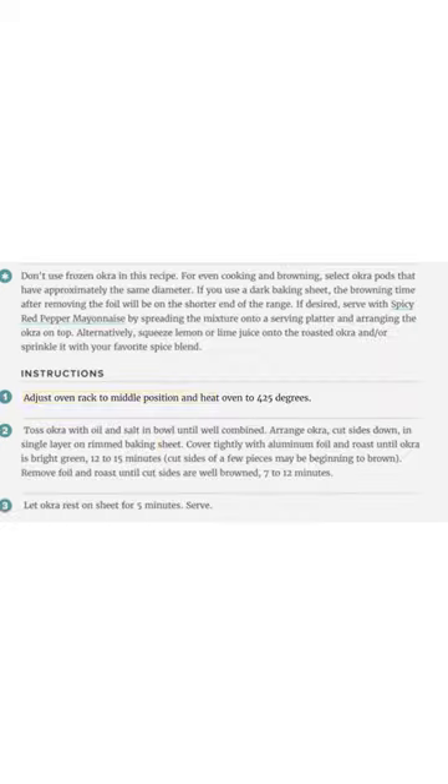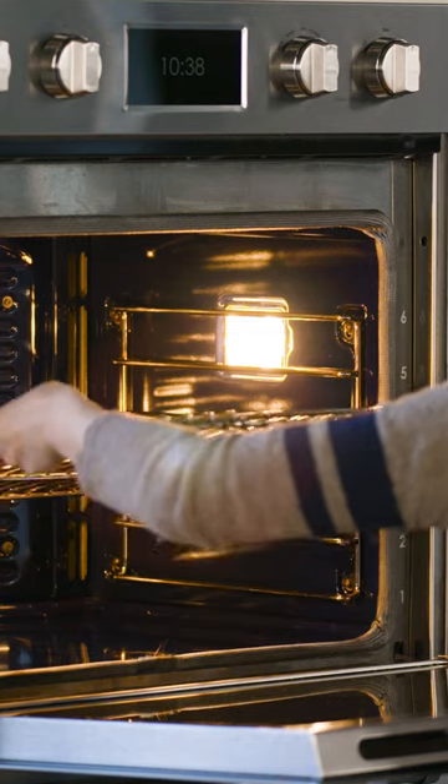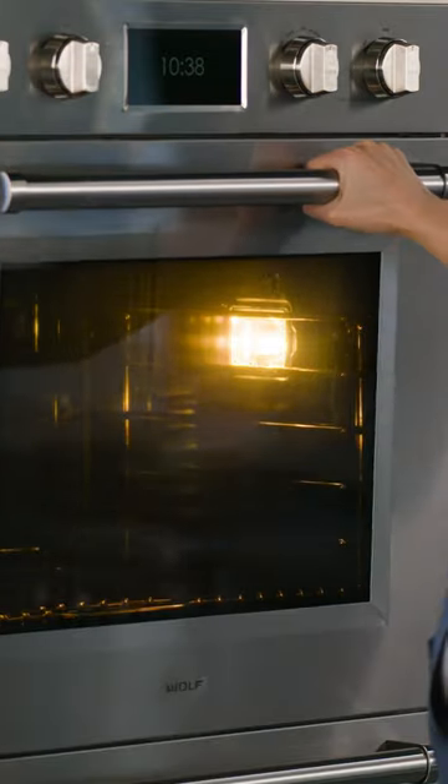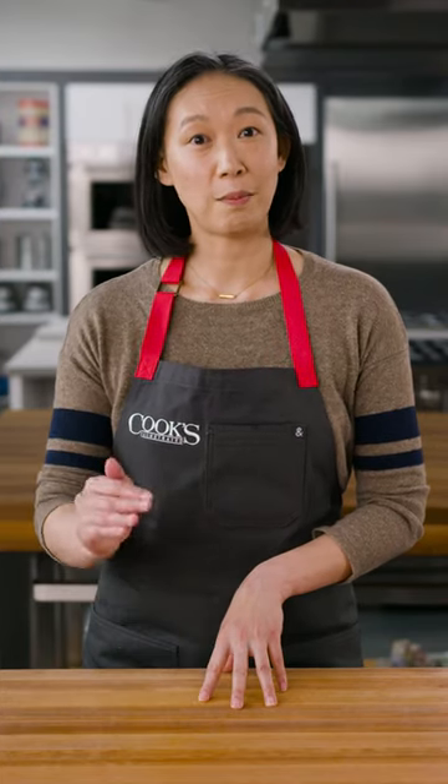All of our recipes that require an oven contain the phrase, 'adjust oven rack to x position and heat oven to x degrees.' We phrase it like this because it's so much easier to move that rack when it's cool. That rack position is going to determine how quickly your food browns from top to bottom.